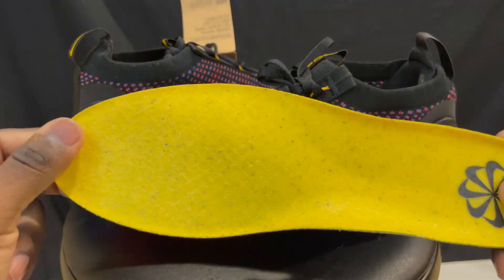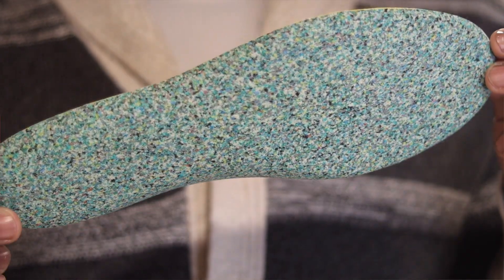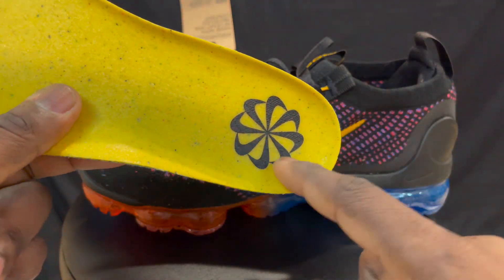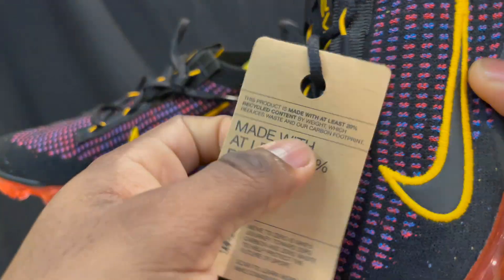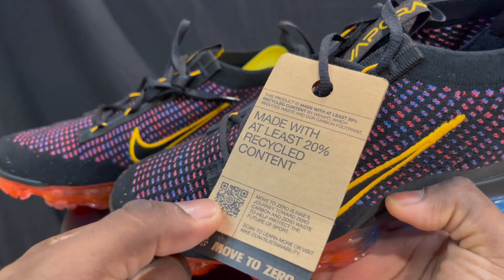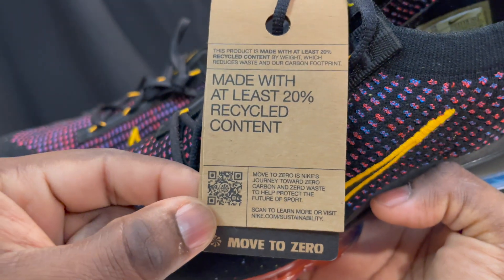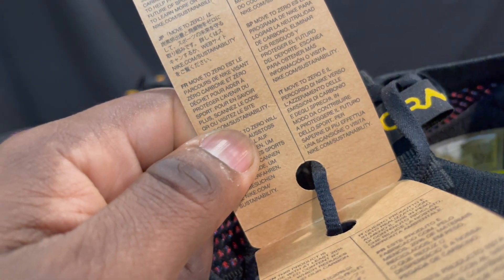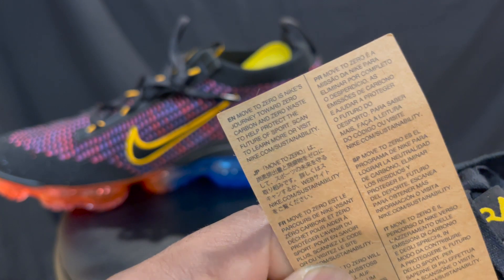Standard tissue paper in these joints. Here is the insole of the shoe — it's yellow. You can tell it's been made from recycled material kind of smashed together. I like that. The tag says this shoe is made with at least 20% recycled content. So they're getting there — it's not fully recycled but they're getting there. It says 'Move to Zero,' which is Nike's journey towards zero carbon and zero waste. You can even scan the logo to learn more about that. Pretty cool.